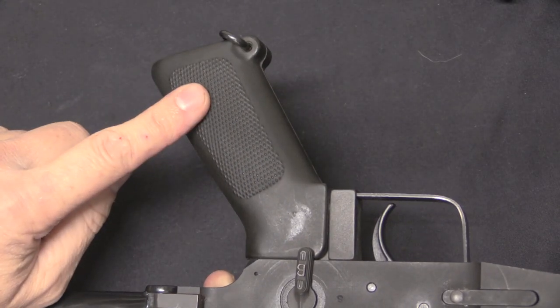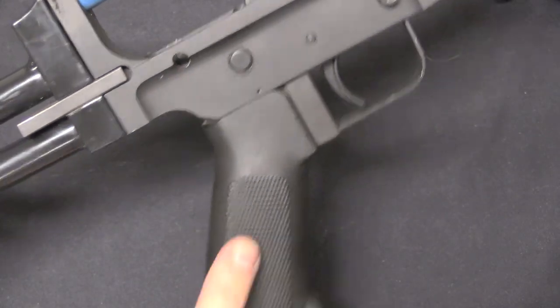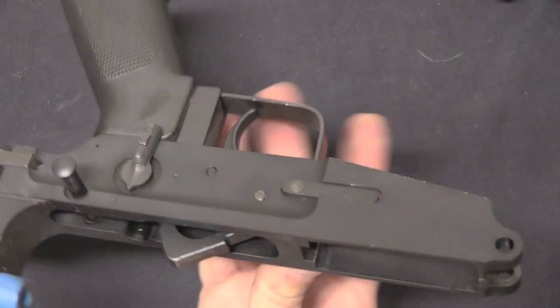We have a standard M16A1 pistol grip on there, so standard fire control group, standard pistol grip, standard magazine release — all of that is the same.